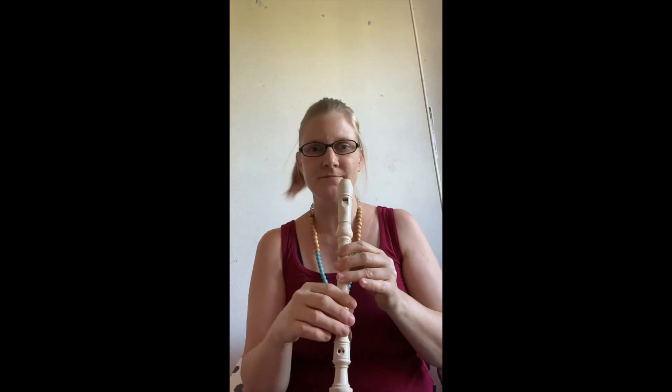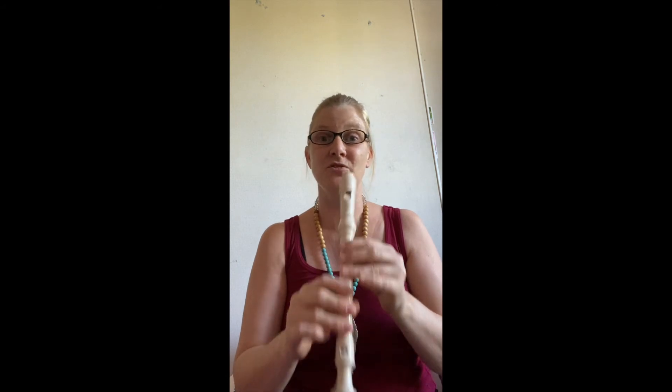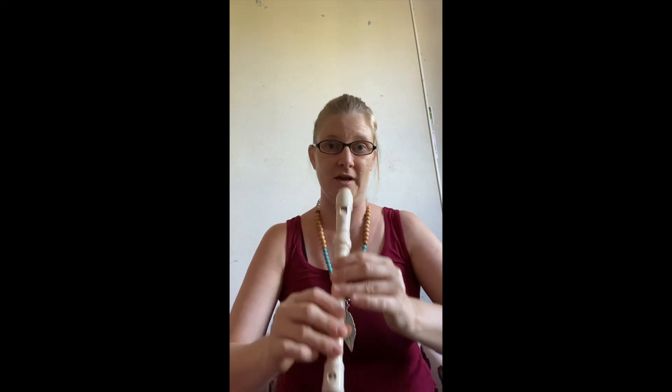And then you go back to the start again. I'll do that a bit slower — sorry, I've got my dog running around chasing a fly at the moment in here. So I'll do it a little bit slower for you, so if you want to play along slower.